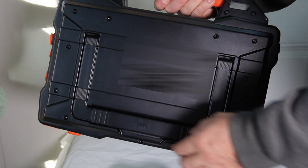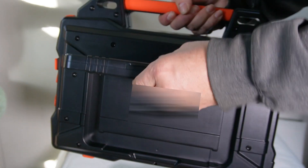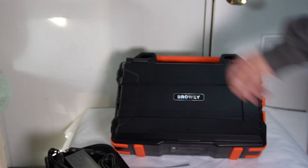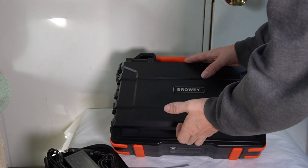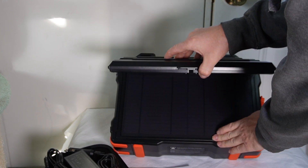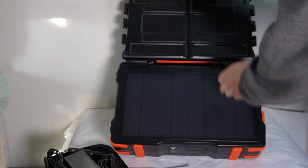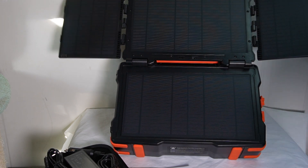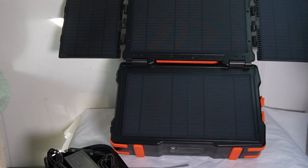Here on the back there's a kickstand — you can set it like that, put it out in the sun, and position it to face the sun. That is awesome, guys.